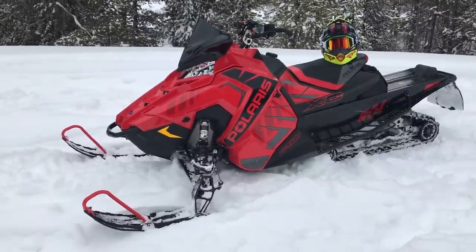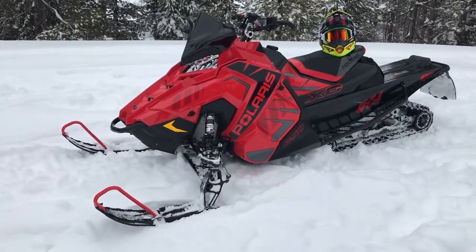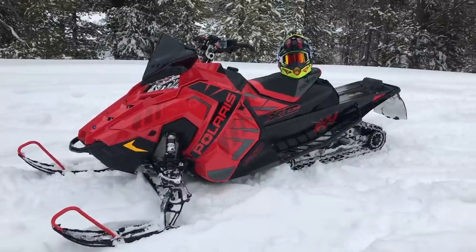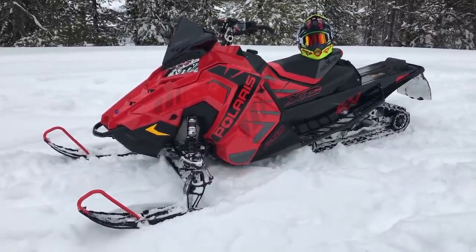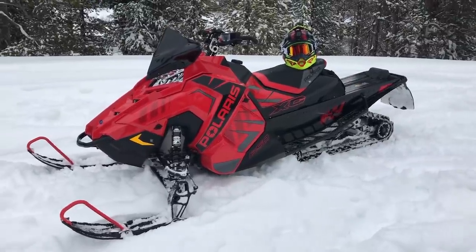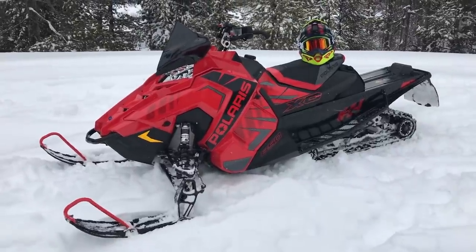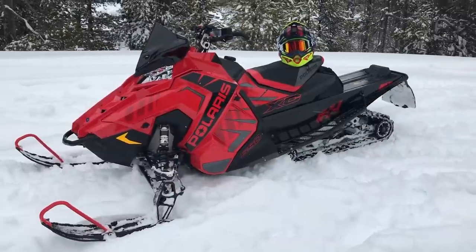It does have the 850 motor. This is a Snowcheck Select, so that means coloration and all that fun stuff is Snowcheck-specific. This is the 137-inch Indy, so this is the new one for 2020. Last year you got the 129 and everybody seems to really like it.